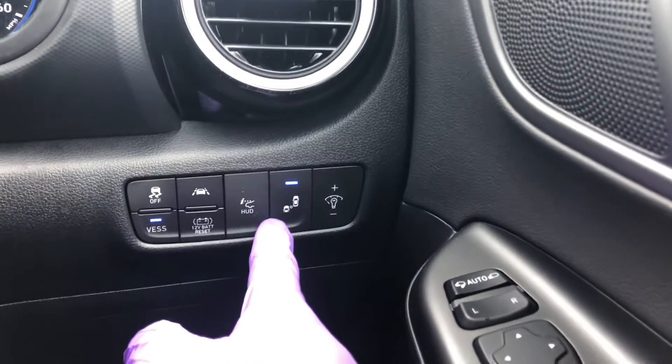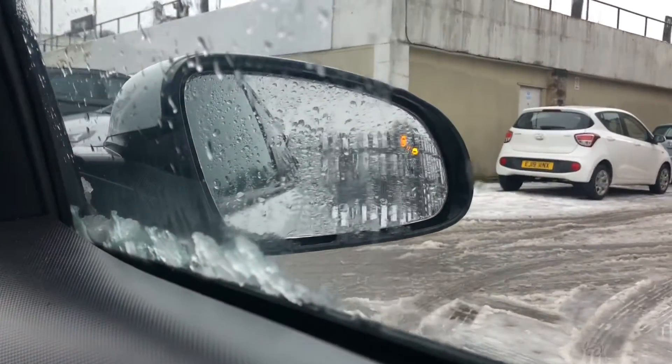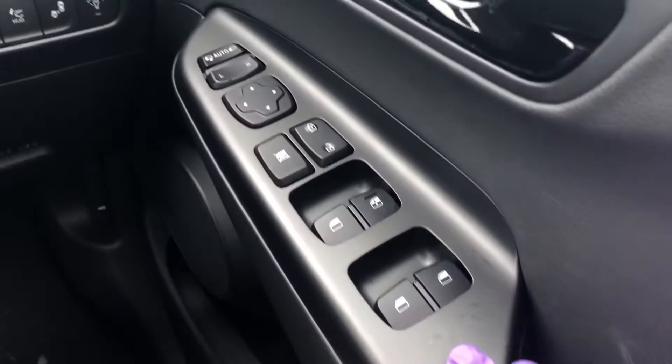You've got blind spot monitoring in the mirrors. If you press that on and off, and something is in your blind spot, the mirror indicator will go orange.